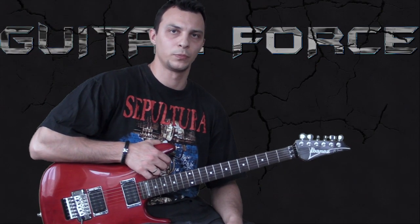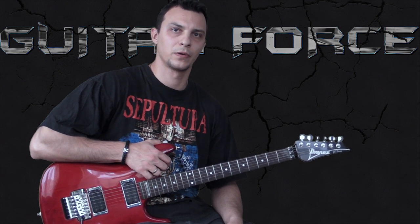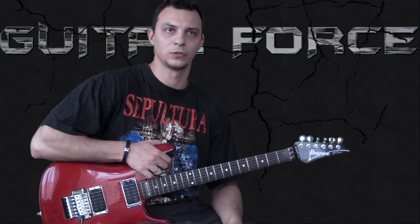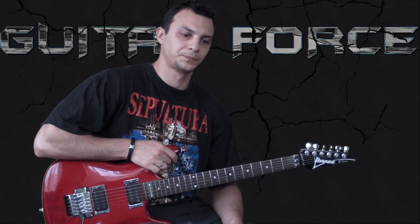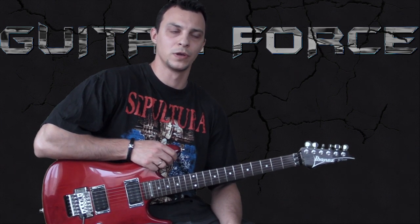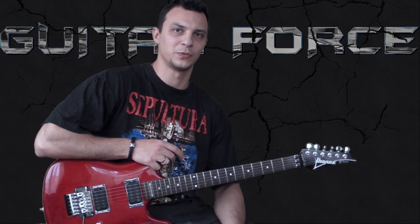Well, that's it regarding this lesson. I hope you found it useful. And if you happen to know more about these discrepancies I've talked about in playing these riffs, please let me know — I'd like to learn more. If you did like this lesson, please hit the like button and help the channel grow. Until next time, take it easy and may the force be with you.